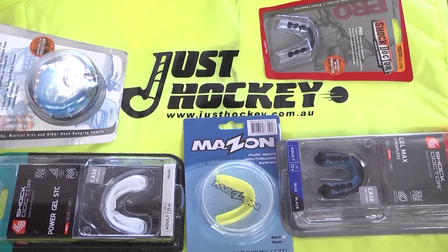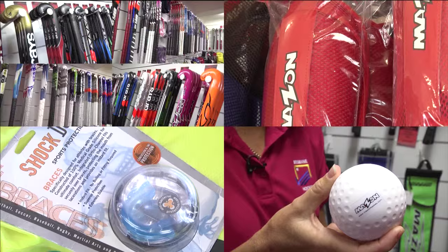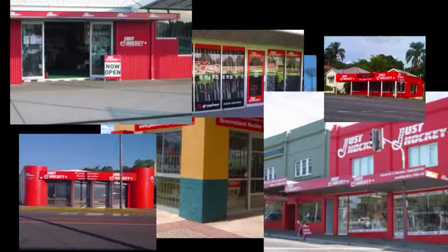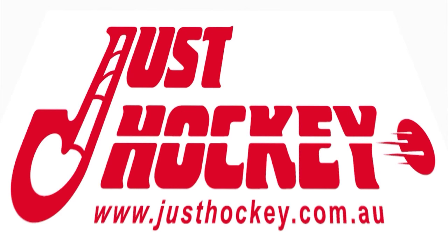Just Hockey is the largest supplier of hockey equipment in Australia. With a full range of sticks, pads, shoes and safety equipment, check out the website for the store nearest you, all the specials and the latest hockey news from around the world on Go Hockey News. Just Hockey, it's all hockey.